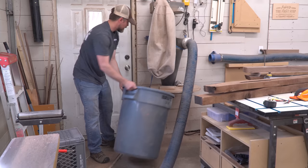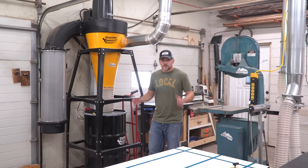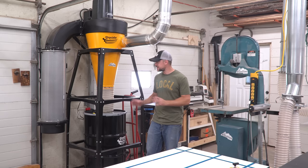So for years, what I thought was a perfectly adequate dust collector was honestly more like a big, loud shop vac. It wasn't until my recent upgrade that I really understood what good dust collection is. Let me introduce you to my new Oneida V-System 3000 dust collection system.